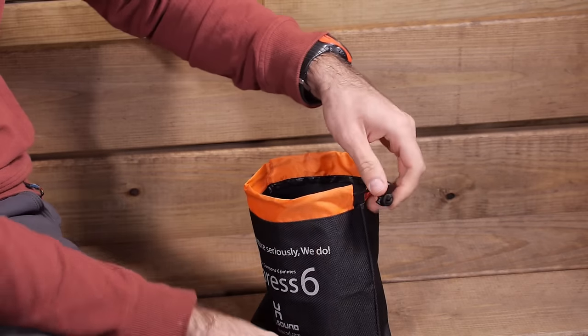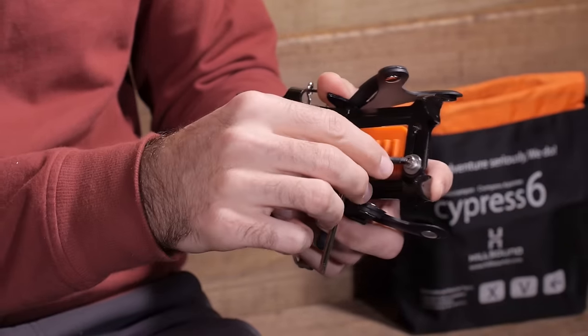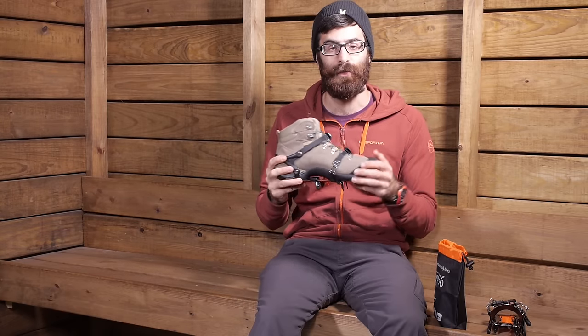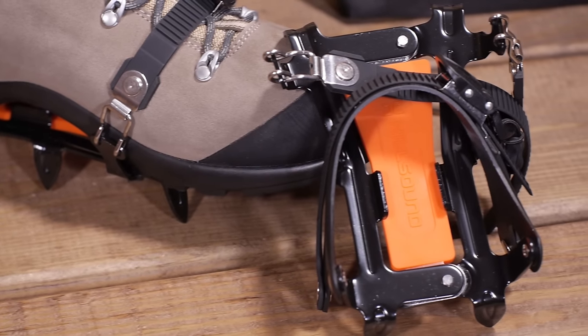With the adjustment, there is an Allen key included, so you do get the only tool that you require to adjust these crampons. Overall, it is a very simple system. It is super easy to use whether you are wearing gloves or not, hiking or trekking on packed snow, glaciers, or icy terrain. It is the Hillsound Cypress 6.